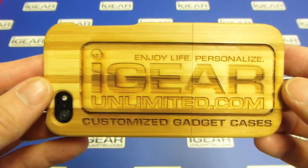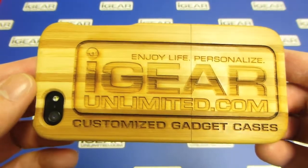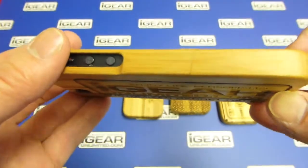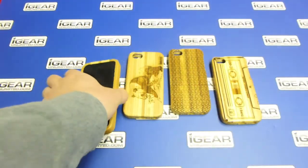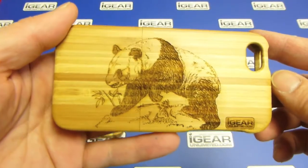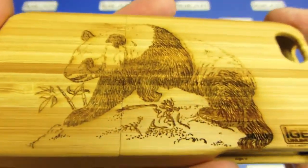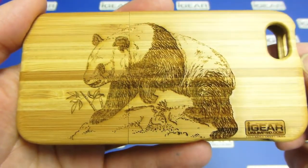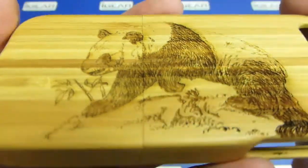The engraving option is something new — we started offering it recently and it's been very popular. To upload the artwork, you simply go to our website and use our interactive designer to upload the artwork. You have the option of positioning it, cropping it, and rotating it to place it on the phone case exactly the way you like.